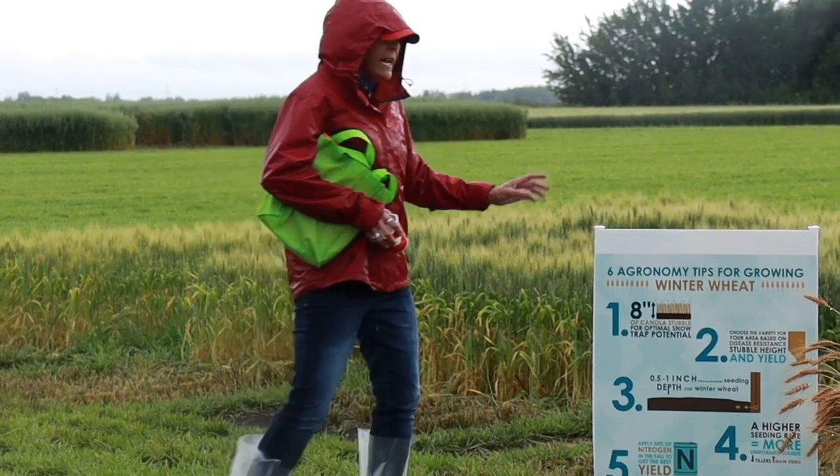I just heard a new term today — climate smart agriculture. The more I think about winter wheat, I really think it fits that description. It gets a growing season a little bit offset from your spring crops, and hopefully you can miss some head disease like fusarium. From time to time, the weather patterns are just a little bit different — I've heard stories of people harvesting winter wheat, getting it into the bin dry, grading number one, with no need to dry it. I really think winter wheat fits into that terminology of climate smart agriculture.